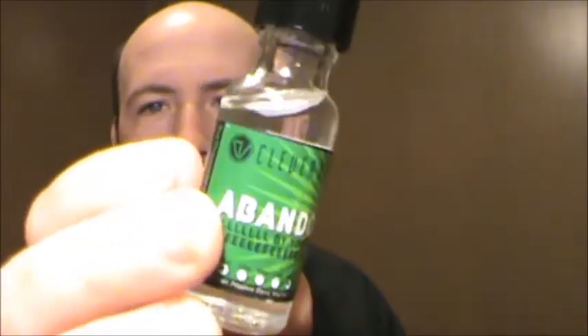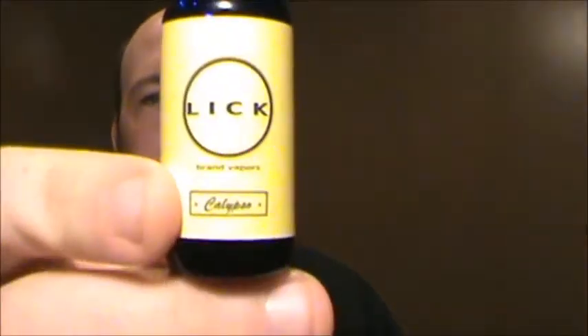From Clever Vape — Abandonment. My one friend says it tastes like mouthwash; to me it tastes like those little white mints. I like it, it wasn't bad. And I think it's a menthol, which surprises me — I like it. Another Seduce Juice — Genesis. Another Lick — Calypso.